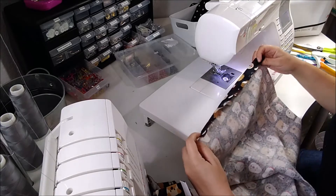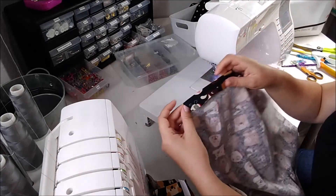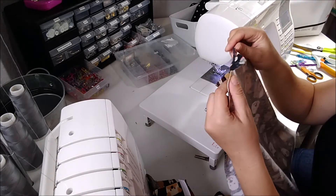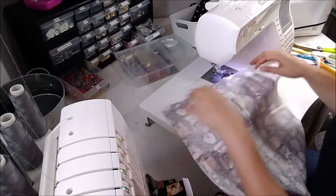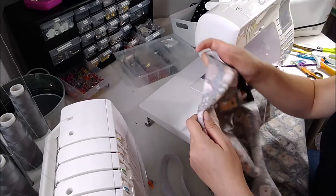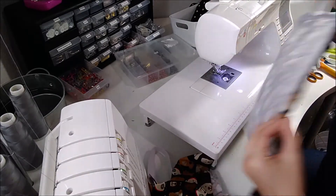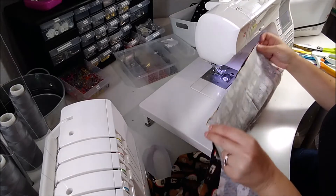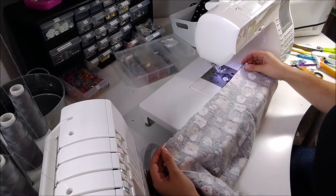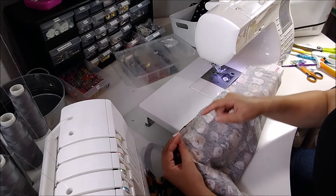Before sewing, press a memory hem: fold the bottom of each pants leg piece up one inch and press it. That crease makes it much easier to hem later since the fabric will naturally fold back up. Then unfold - you just want that crease in there. Now we're going to sew the inseam of the leg, from the crotch curve tip down to the bottom of the leg.